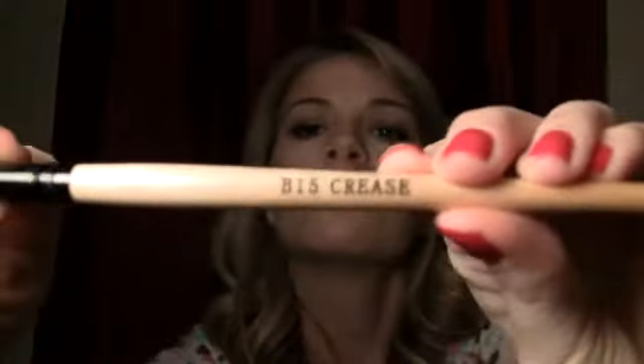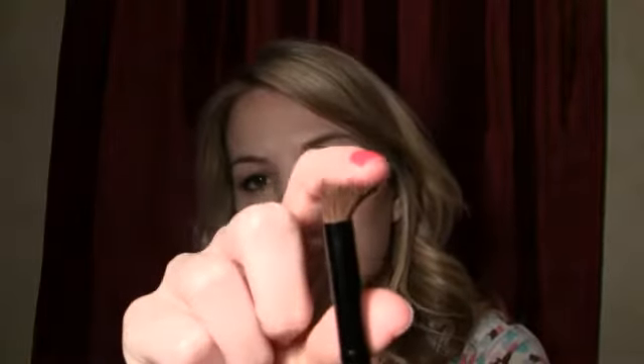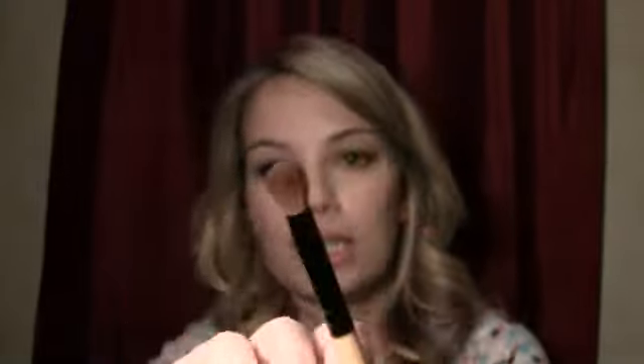Then I got this one — it actually has a name on it and it is called the B15 Crease. It's basically just a fluffy crease brush, very dense but soft at the same time. It's really dense so it's good for like the outer V — it's stiff enough for that — but you can also use it to blend out some colors or just apply a soft wash. I really like that brush.